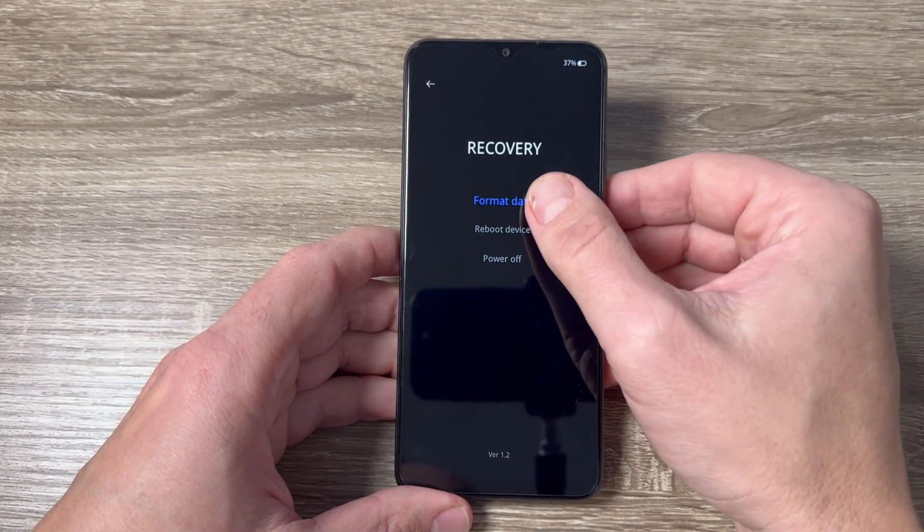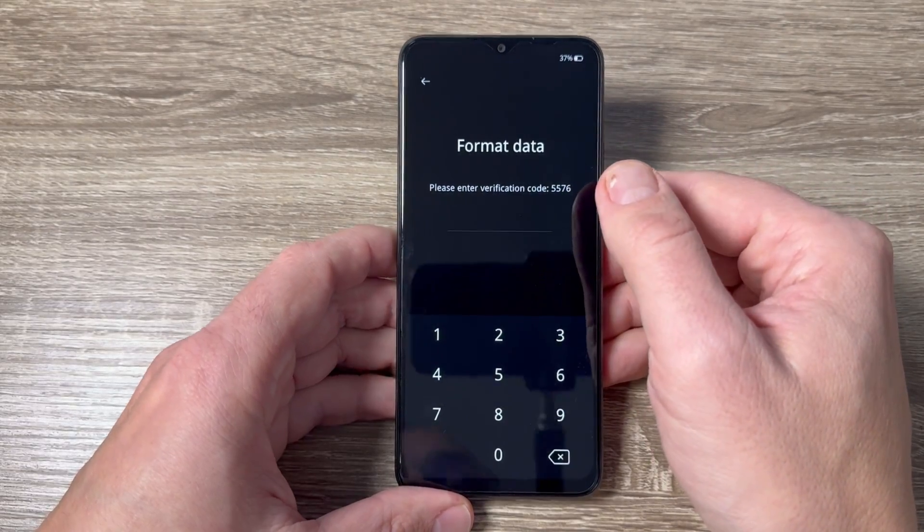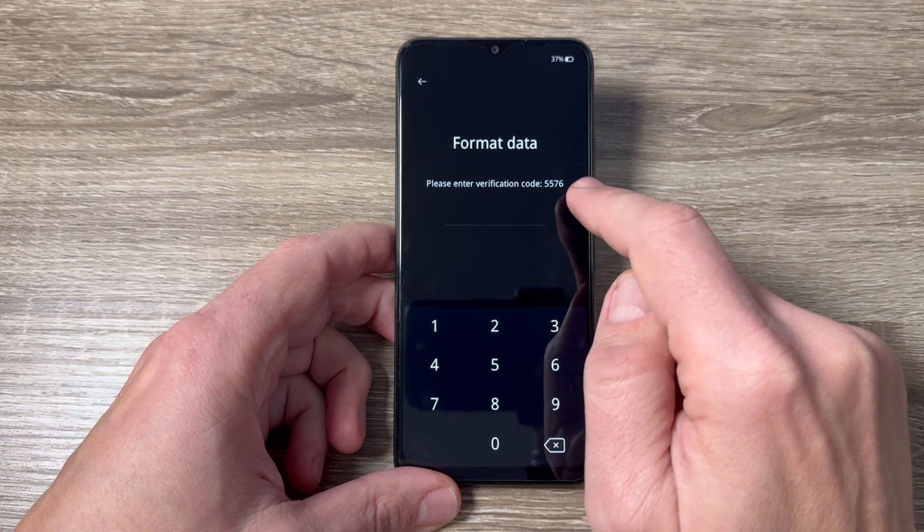Hi guys and welcome to the GSM ABC YouTube channel. In this video I will show you how to do a hard reset on the Oppo A18, and it's the same also for the A48, A58, and A78.